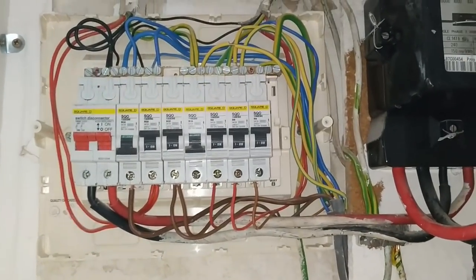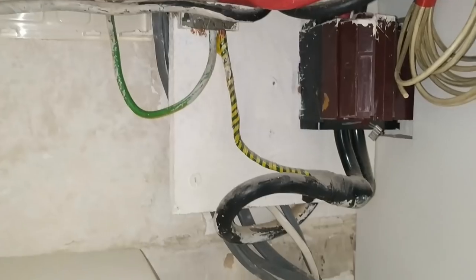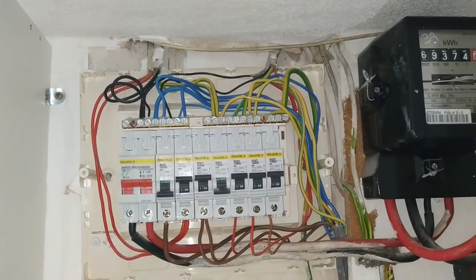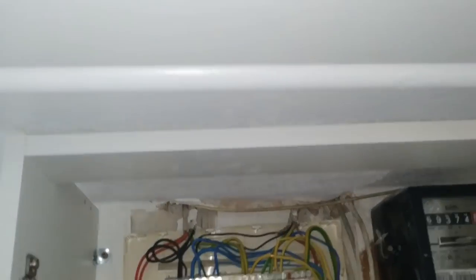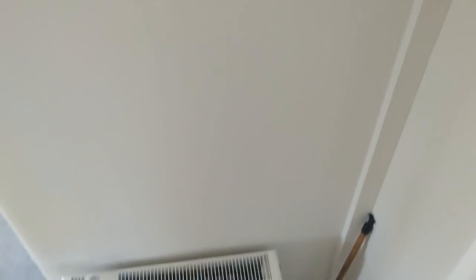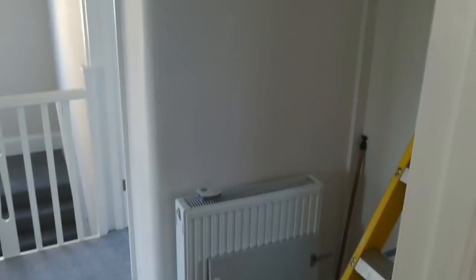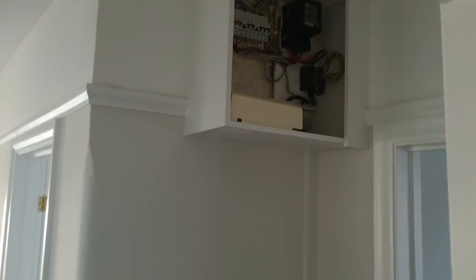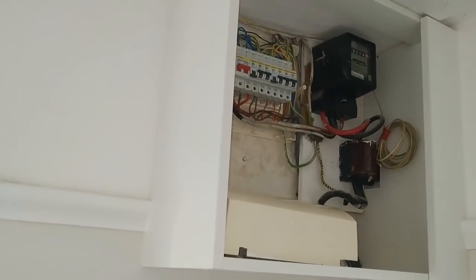Most of the cabling is going down the side there because this unit needs to be relocated — well, obviously replaced as well. It needs to come down much further because currently it's up near the ceiling inside this cupboard. The floor is all the way down there, making it a most inconvenient location. Definitely not easy access for anybody. I can't even reach up there without a ladder.